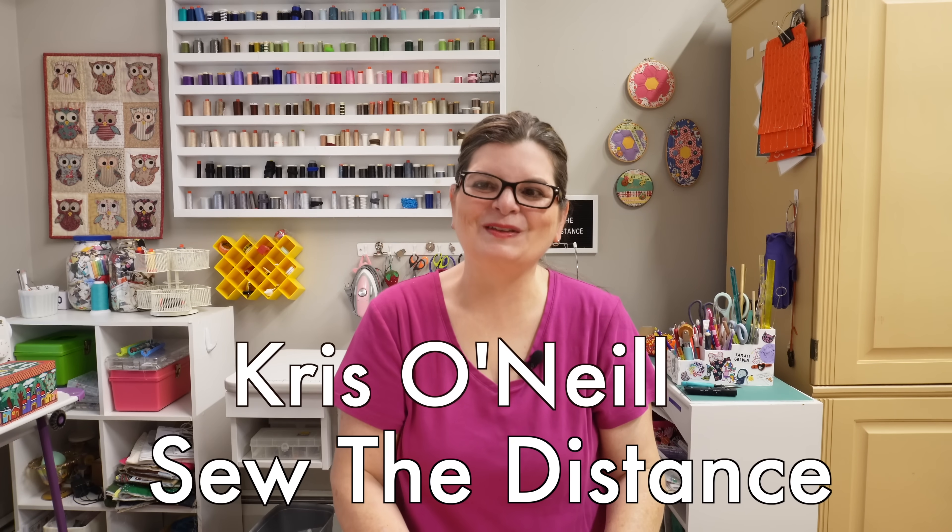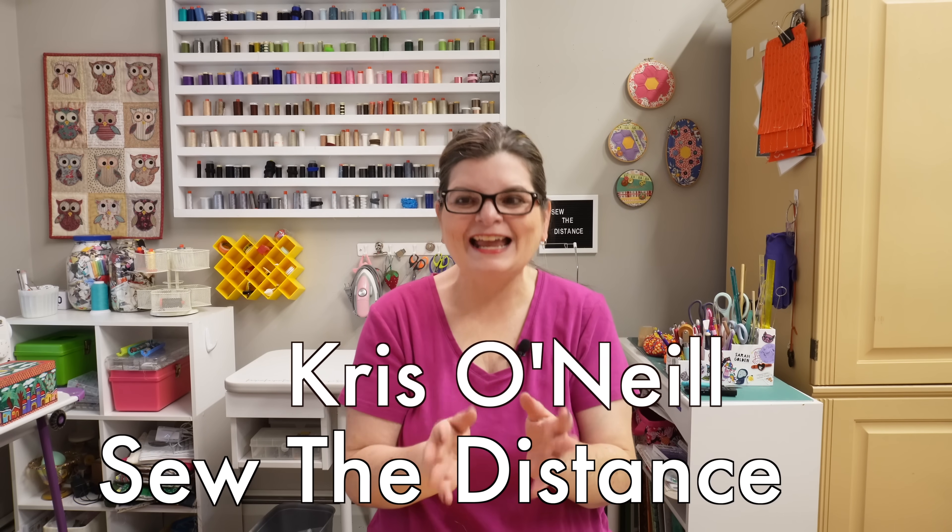Hi everyone, I'm Chris O'Neill from Sew the Distance. Thank you for joining me today as we work with micro scraps.